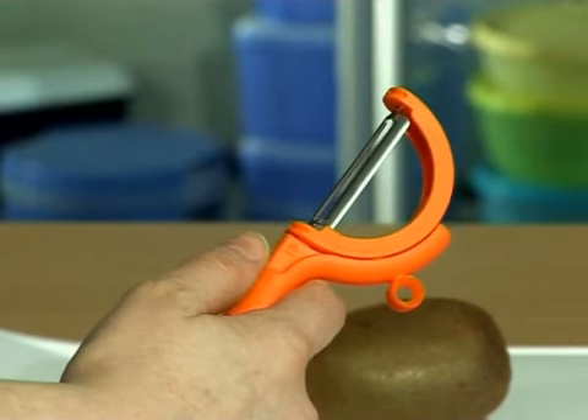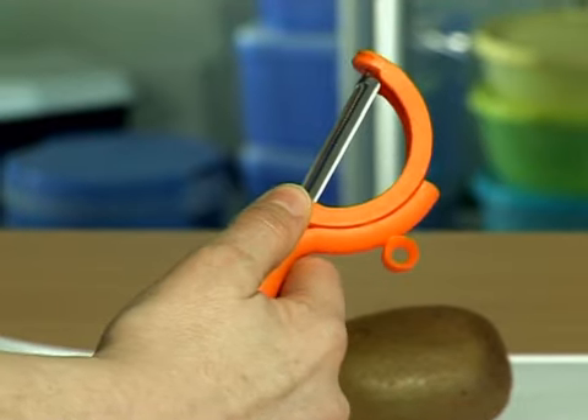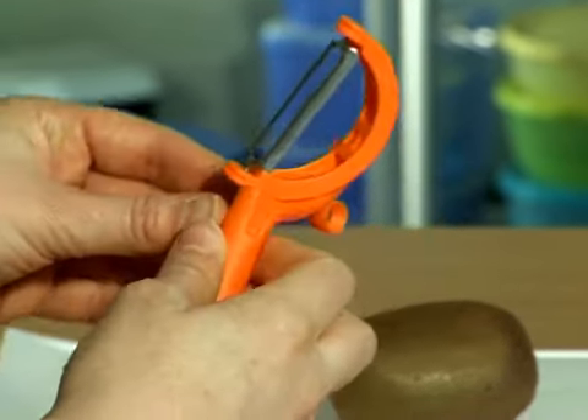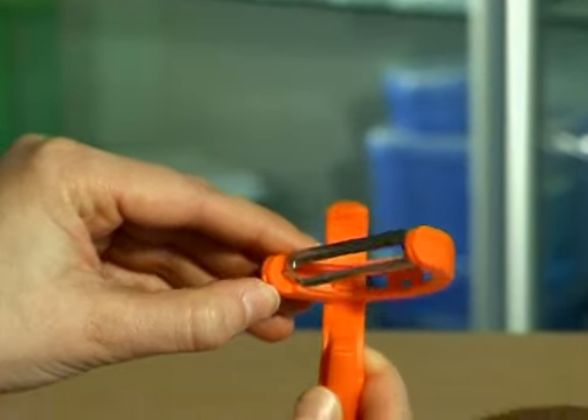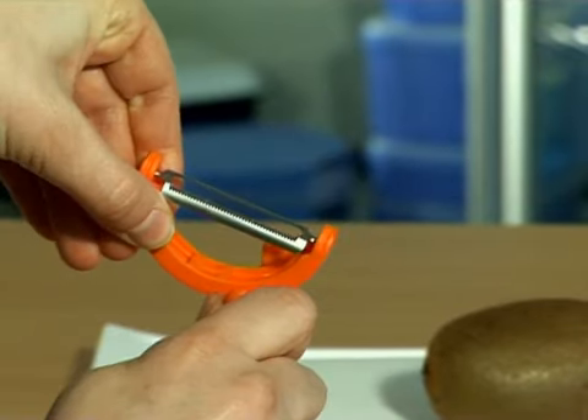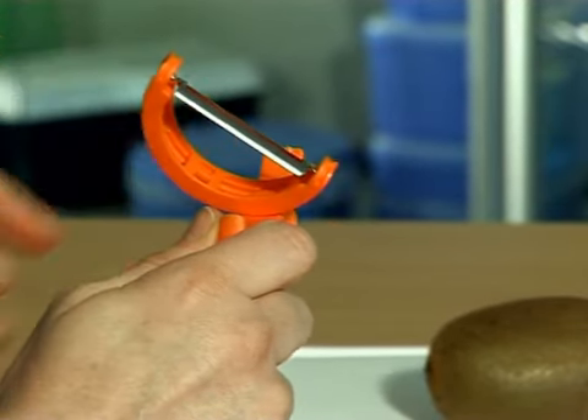To switch to the other blade, press your thumb on the blade holder just above the arrowhead. Slide the blade holder until the blade holder and handle are perpendicular to each other. Slide the blade holder from one side to the extreme opposite until you hear a click.